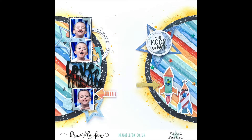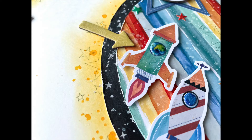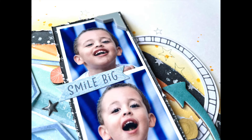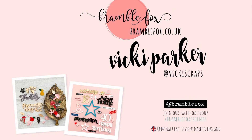I hope this inspires you for using your perspectives and also for using the No Limits collection from Coco Vanilla, which I think is fabulous. There are some close-ups coming up so you can see the inking and stenciling a bit better. If you have any questions give me a shout; otherwise I'll link everything I used from the Bramble Fox store below. Please subscribe to my channel — thanks so much for watching, this has been Vicky for Bramble Fox, bye!